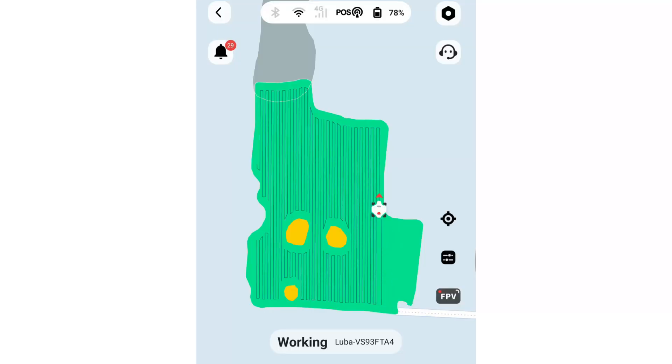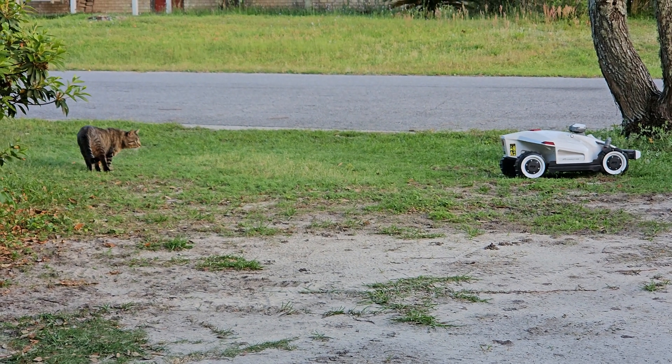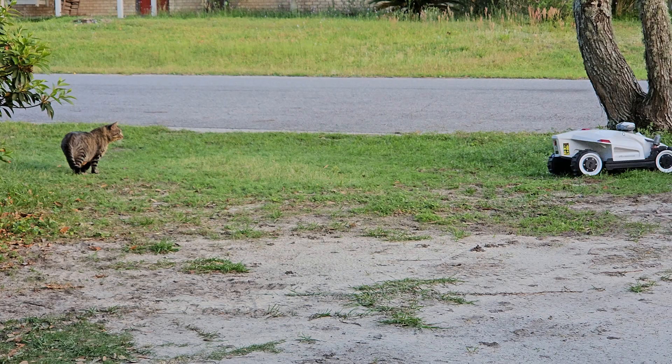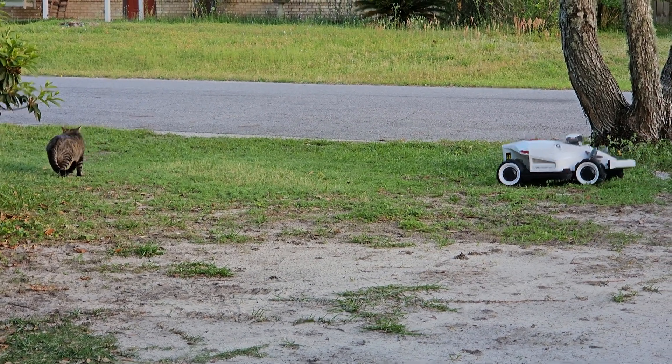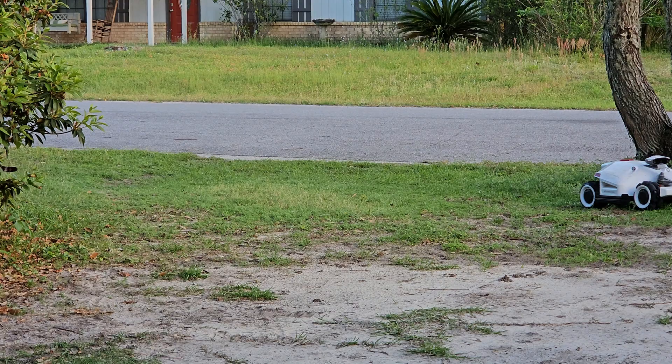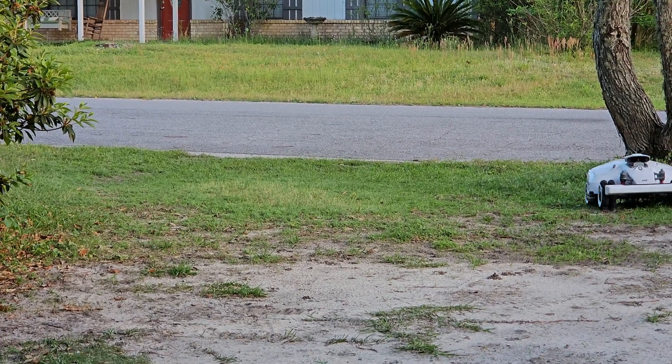I now also feel comfortable letting it mow around my yard without supervision. If you're into side hustles you could also send this out to cut a neighbor's yard and make a little extra money doing so. Trust me, the neighbors will stop you and inquire about this race car looking robot buzzing around your property — most won't believe it's actually mowing your yard. This in itself is worth the price of admission.